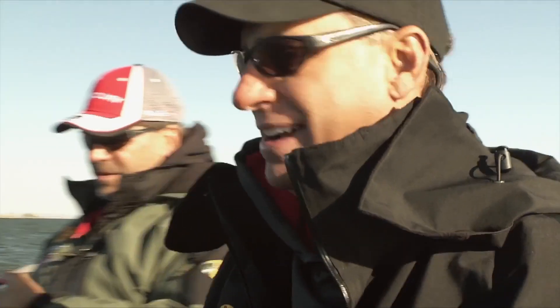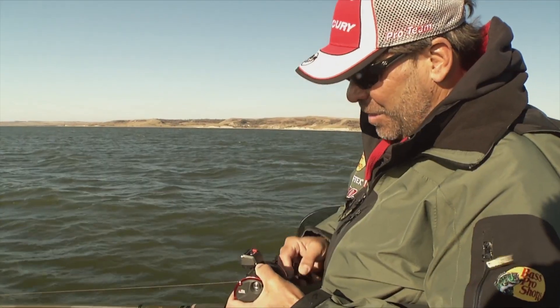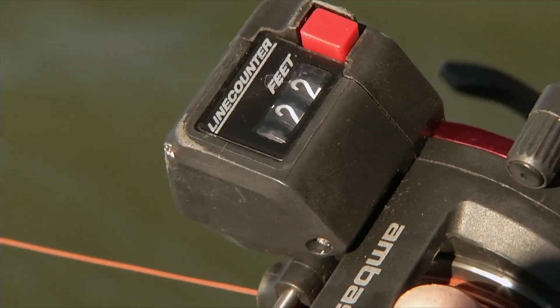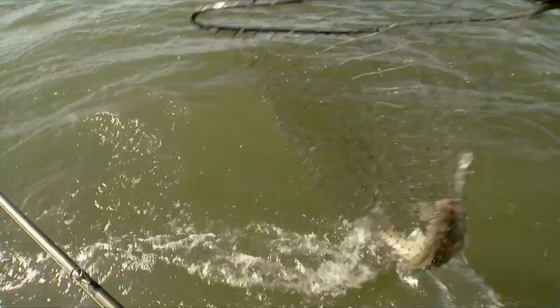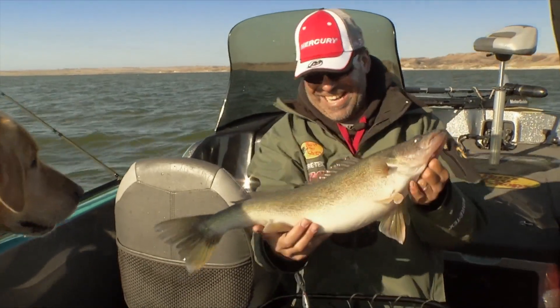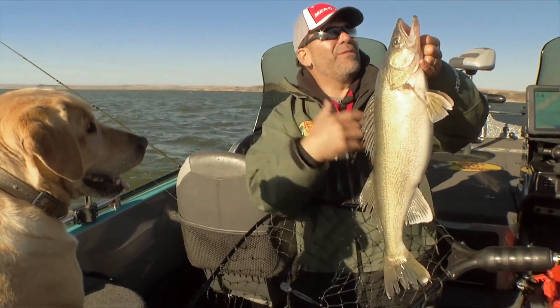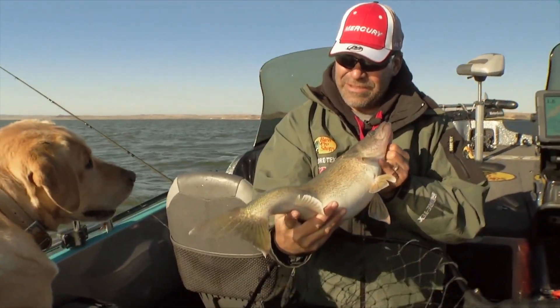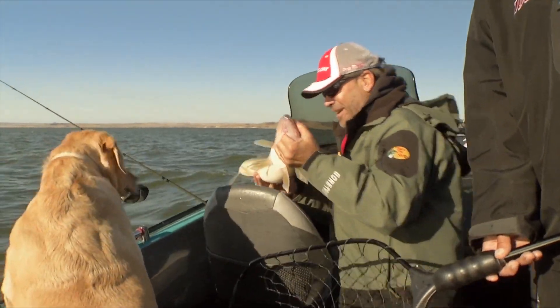Better get the net for this one — definitely get the net. He feels about eight ounces lighter than he did, Jim. Just keep him coming nice and steady — he's a good fish, definitely. Leader should be right here — oh, it's a nice one! Yeah, look at this tank! That thing has been eating — it's just a brick. That ball is cool because it keeps it away from the other line and you didn't even have to worry about that.